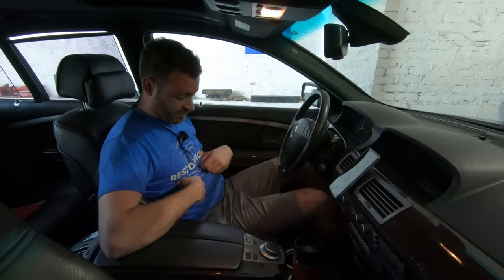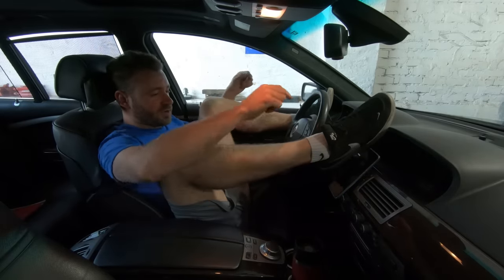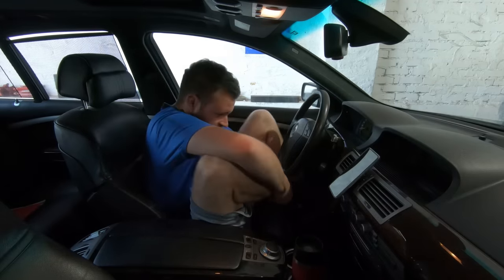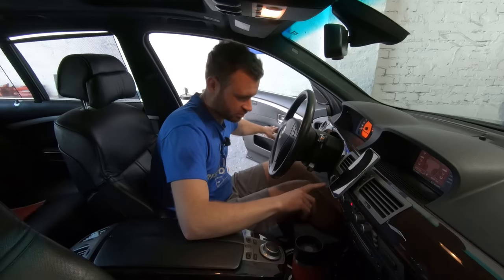I've got my lucky shorts - these are about eight years old - my favorite t-shirt, and one very important ritual that I didn't do last time: you gotta wear two different color socks. I'm rocking white and gray. Very important - if you don't do that, well, you saw what happened with the previous engine. So we are all set. This is going to be the third start - let's hear the cold start.